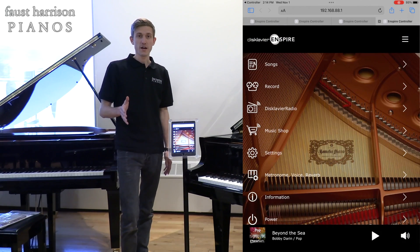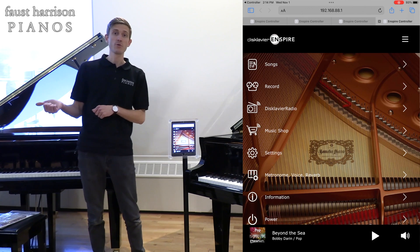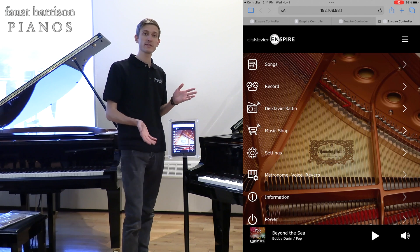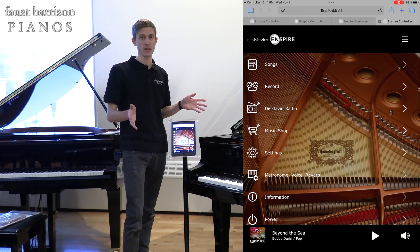Another thing to try is to make sure that you're standing close to your piano. You don't want to be too far away, otherwise it might be out of range. You can only really get a strong signal to your piano if you're standing close to it, maybe 5 or 10 feet away maximum.